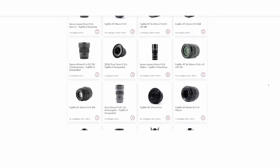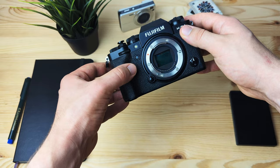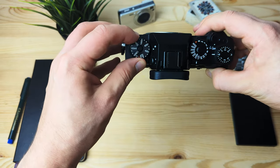Fujifilm and Sony both have a significantly larger number of lenses in their lens lineup. Anyway, this video isn't about APS-C camera systems in general but about why I chose the Fujifilm X-T4 from all the great Fujifilm camera bodies that are out there.